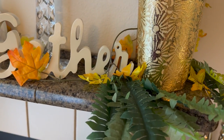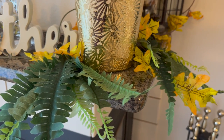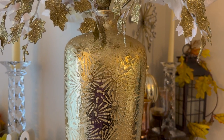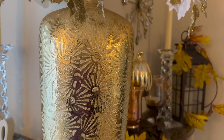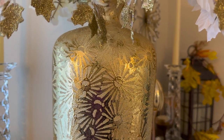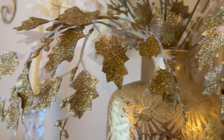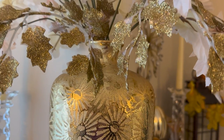Then I added two pieces of greenery and this beautiful — I mean beautiful — glam gold vase. In it I have some little sprigs; they're little leaves but they're gold. I just thought they were so pretty. They really match nicely with the vase.